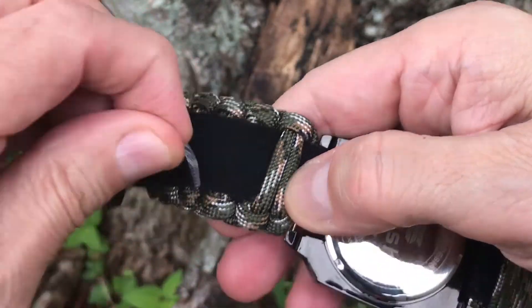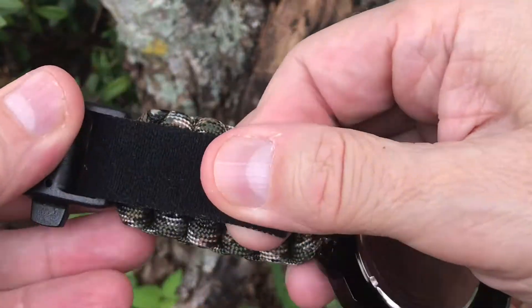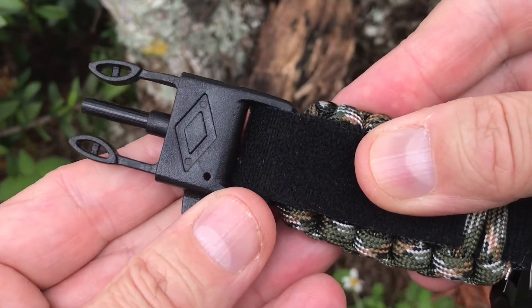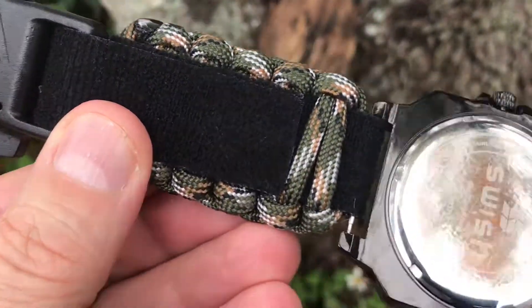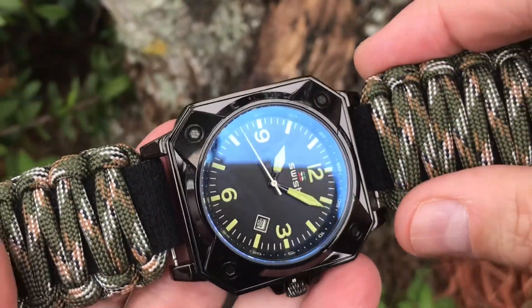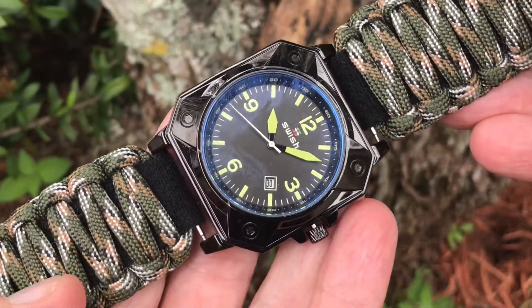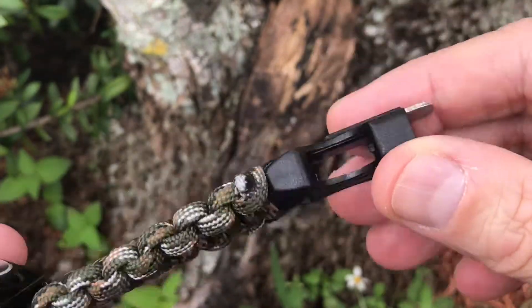Featured as a green camouflage band in lug width size 20mm to 22mm, this band is available for watch sizes 40mm to 55mm. The amount of usable cord varies from 5 to 8 feet depending on wrist size. Band expands 1 extra inch for comfort, with an approximate thickness of 10mm (.39 inches) and approximate width of 30mm (1.18 inches).